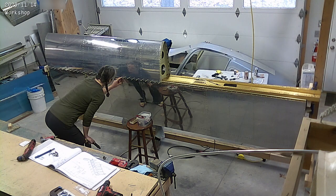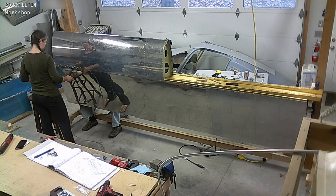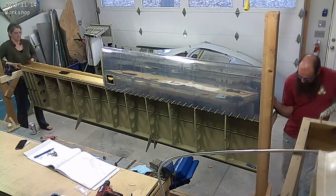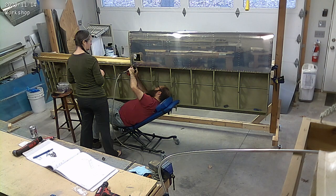We're going to hold off on installing the tanks until we have our extended fuel tanks. We're waiting for them — supposedly they're almost done and should be shipped soon, so we'll get those installed first and then put the tanks in.